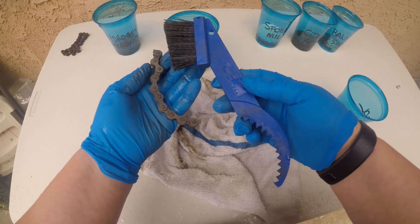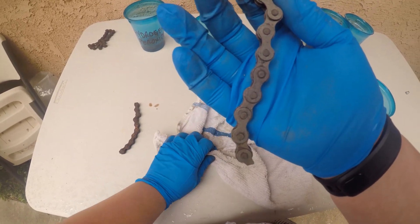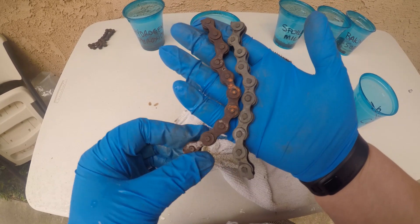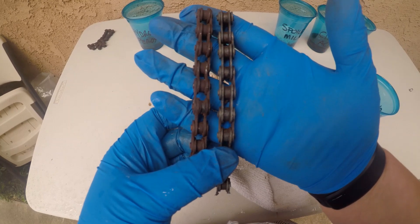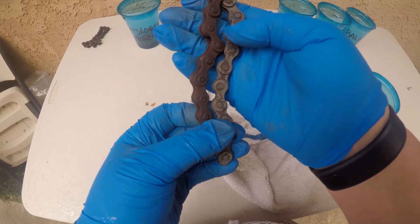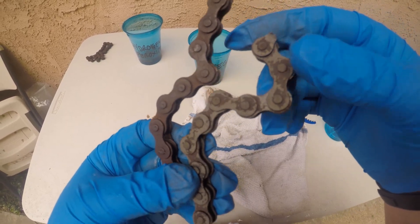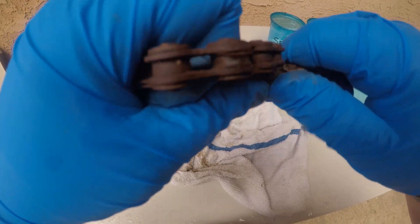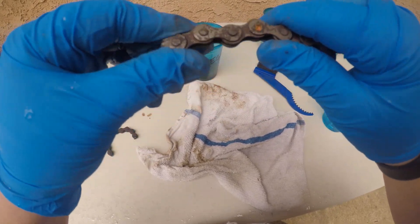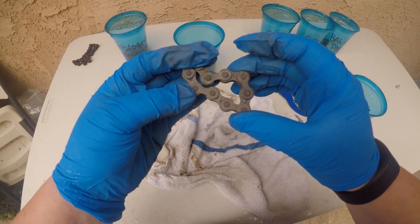I went ahead and gave it a little scrub with one of my Park Tool chain brushes, and this is pretty amazing. It's actually pretty much down to the metal. Here's the control which we did nothing to, and there's the distilled white vinegar. That's pretty good — two whole days soaking in distilled vinegar. For some reason the other side didn't come off as well. But it seems like if it sat in there longer, you might actually have a chance with this distilled white vinegar.